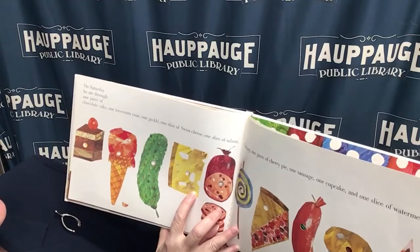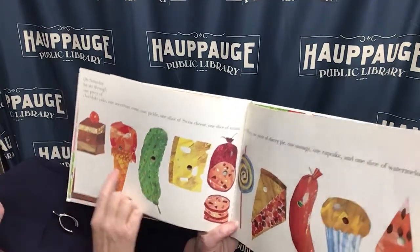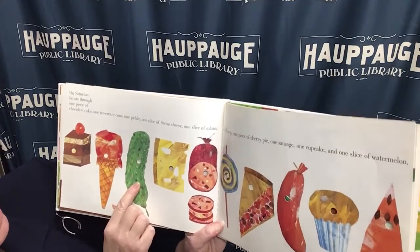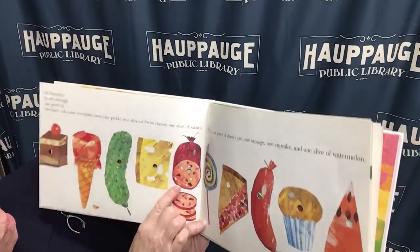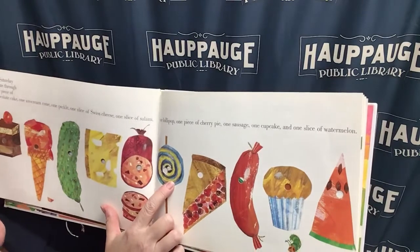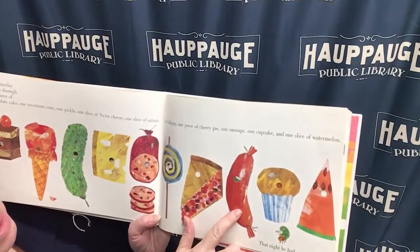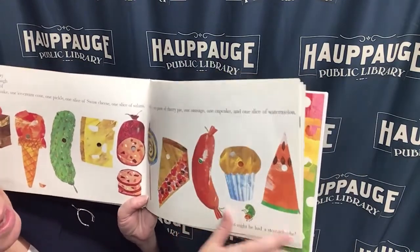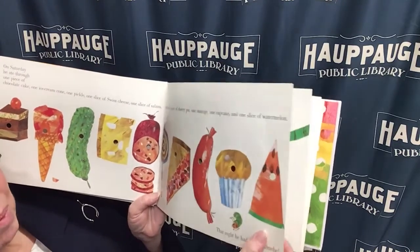On Saturday he ate through one piece of chocolate cake, one ice cream cone, one pickle, one slice of Swiss cheese, one slice of salami, one lollipop, one piece of cherry pie, one sausage. He ate through a cupcake and a piece of watermelon.